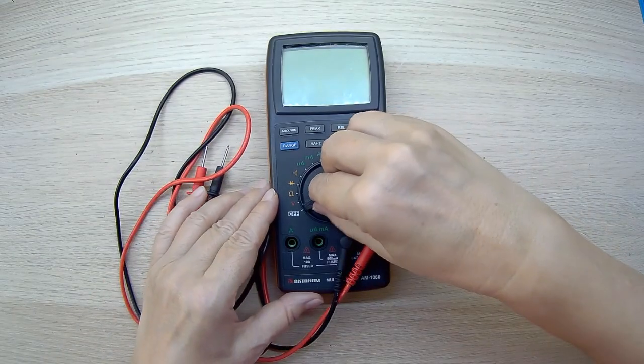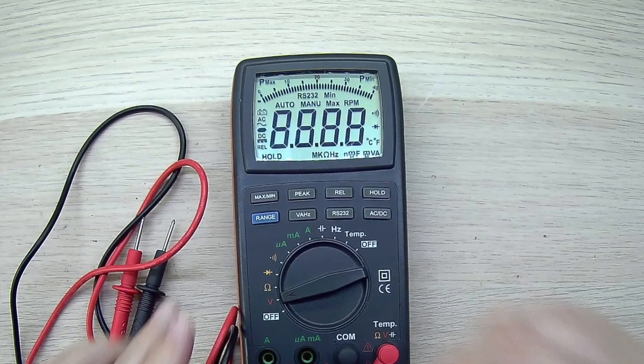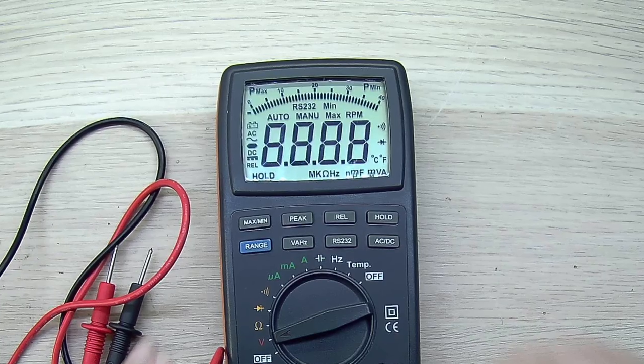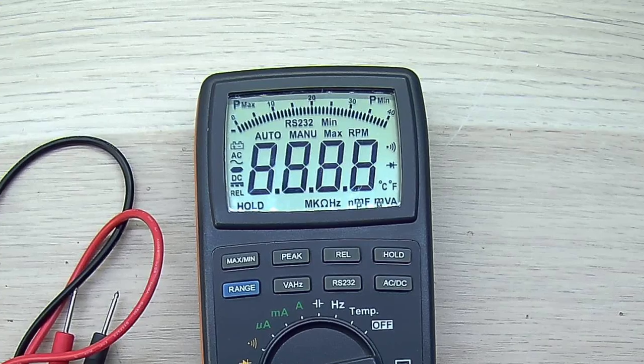Immediately after turning it on, we see a very large display full of different icons. There are mode symbols here – automatic and manual range selection, maximum, minimum and peak values, relative measurements, and much more.